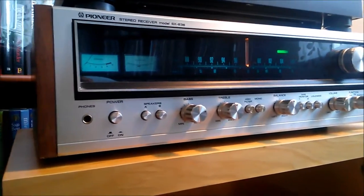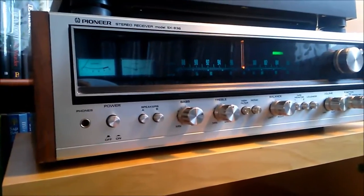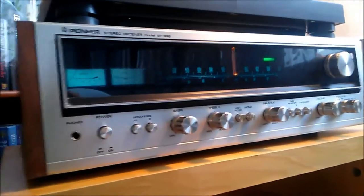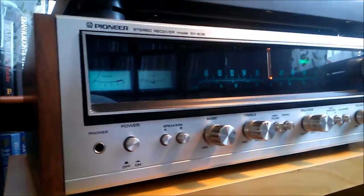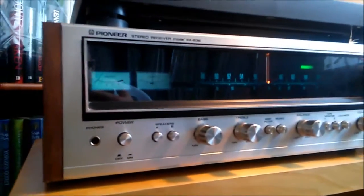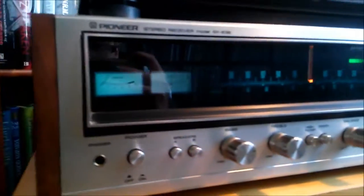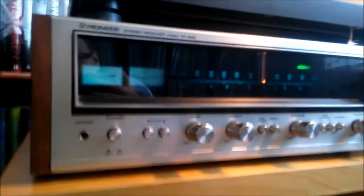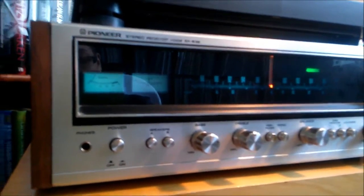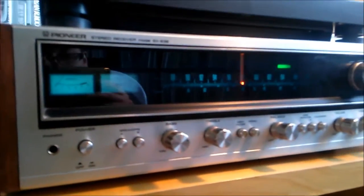I took this home with me — this receiver. I haven't bought it yet, but he said take it home and have a listen, just check if it works and sounds properly. It's a vintage Pioneer SX-636 with the lights repaired, as you can see. Really nice wooden cabinet, and it's really really heavy.